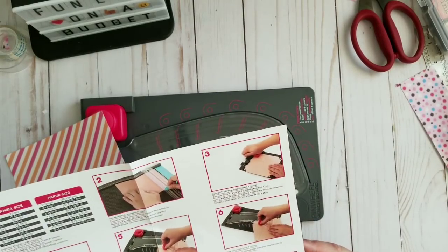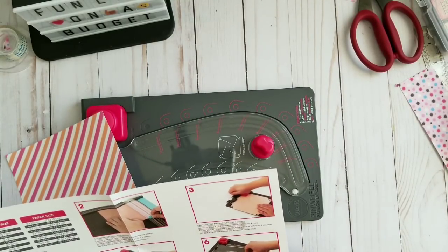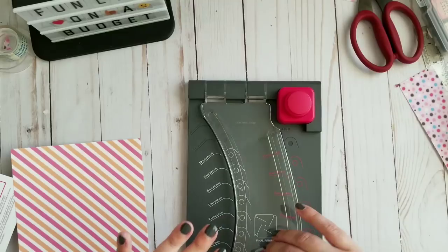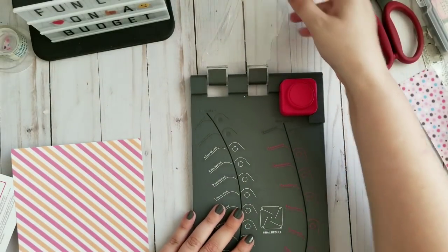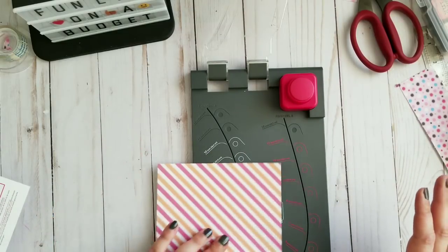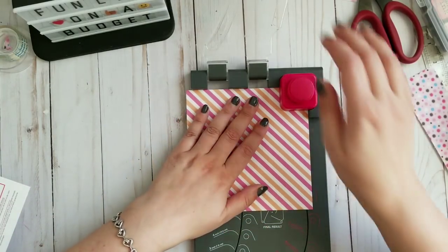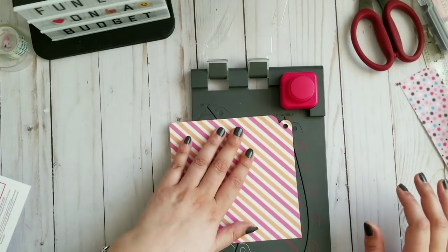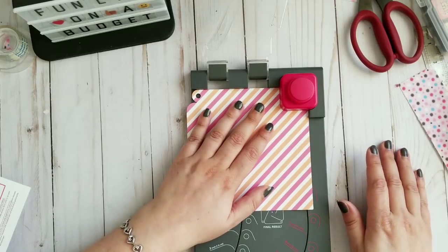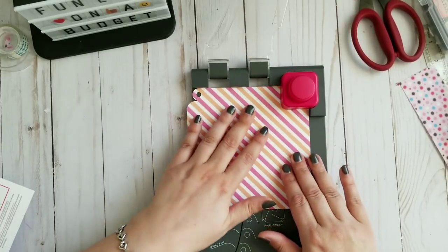Trim paper size according to chart - done. Open cutting arm and punch all four corners. That's the cutting arm, and that's where I punch my corners. It looks kind of right. Do I just rotate it? It doesn't say, but I will just rotate it - I'm guessing here.